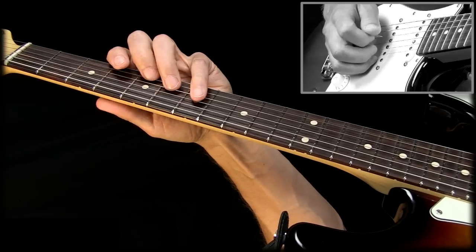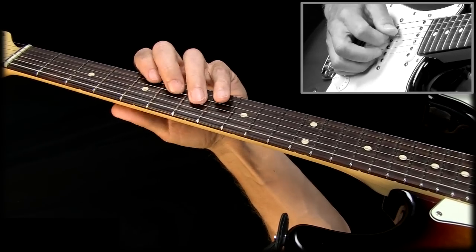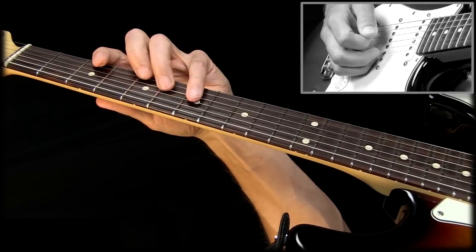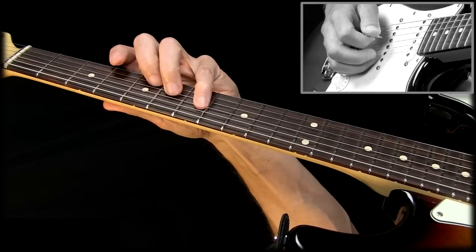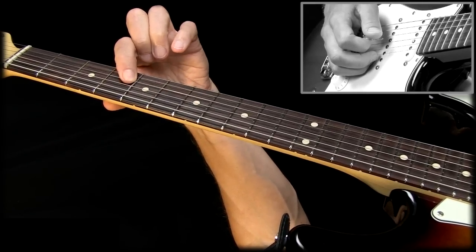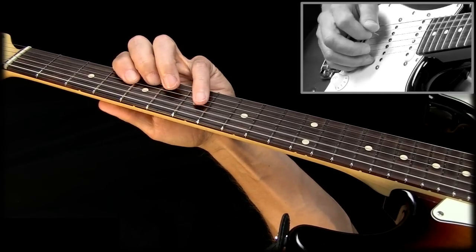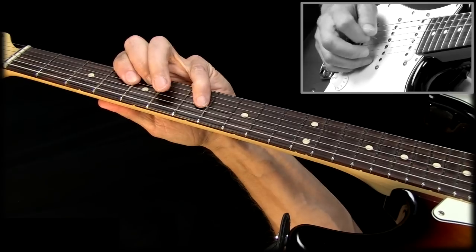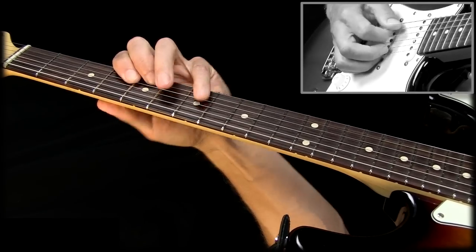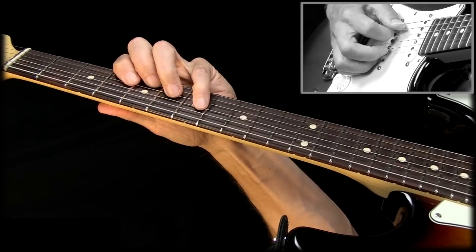I am basing this melody line around the A major triad, which we usually play this way. But I'm using this fingering so that I can go between this note, which is the second and the major third. That makes for a nice little melody line within the triad, so to speak.